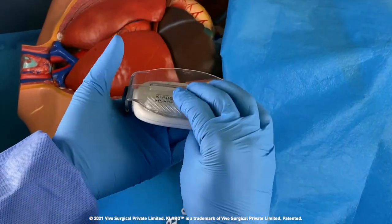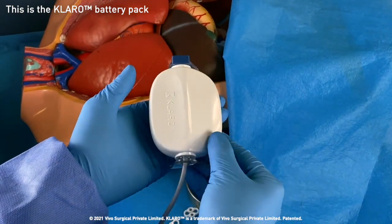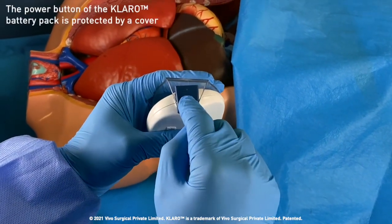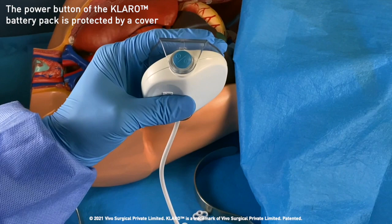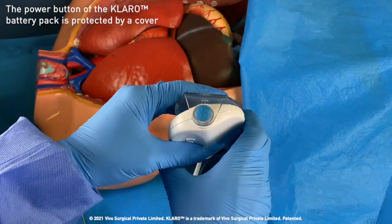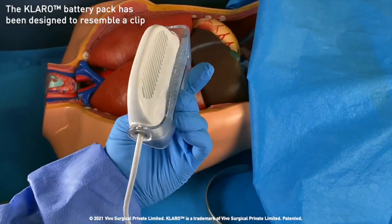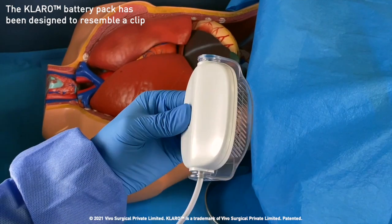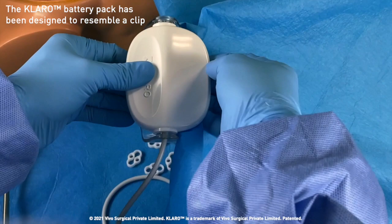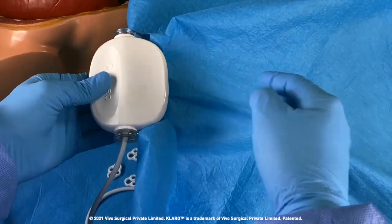This is the Claro battery pack with the product label affixed at the back. Remove this blue button cover to reveal the power button that is easily accessible by the surgeon. The Claro battery pack has a transparent base allowing it to function as a clip, which the surgeon can fasten to surgical drapes before surgery. It can be secured quite firmly, as you can see.